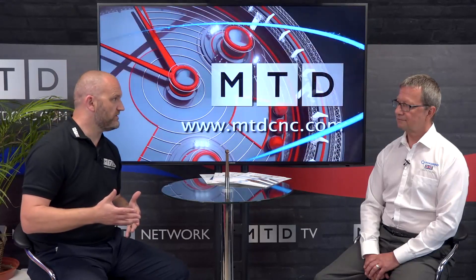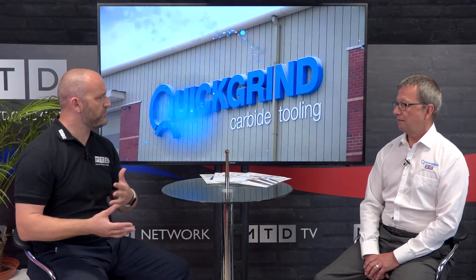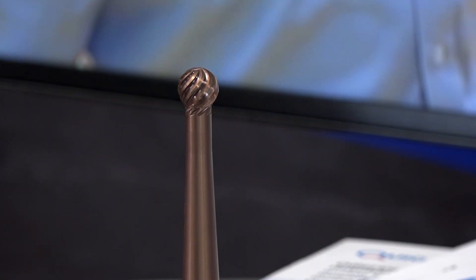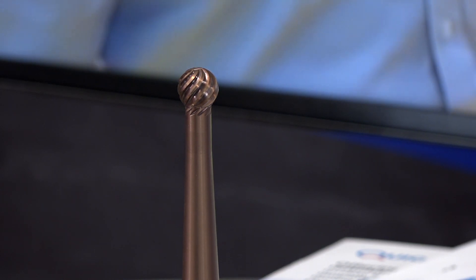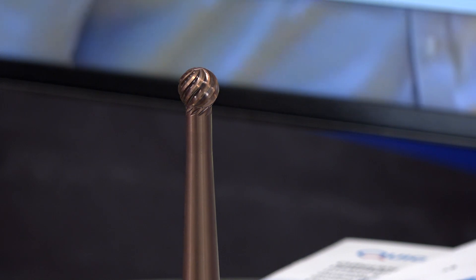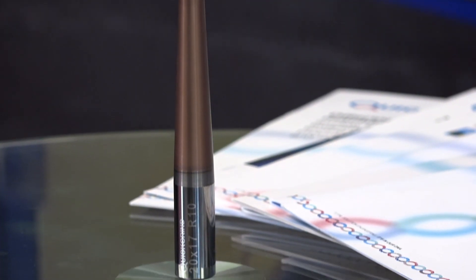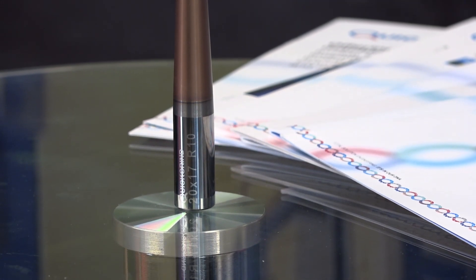Lollipop cutters or undercut tools are used a lot overseas — are you starting to see the UK increase a little more now? Coming in more now, yes. Some of that is driven by our CAM software partners who are very keen on promoting lollipops because their strategies can handle them. That's key — the software. It's a bit like if you developed an engine before a car, it wouldn't be very good.